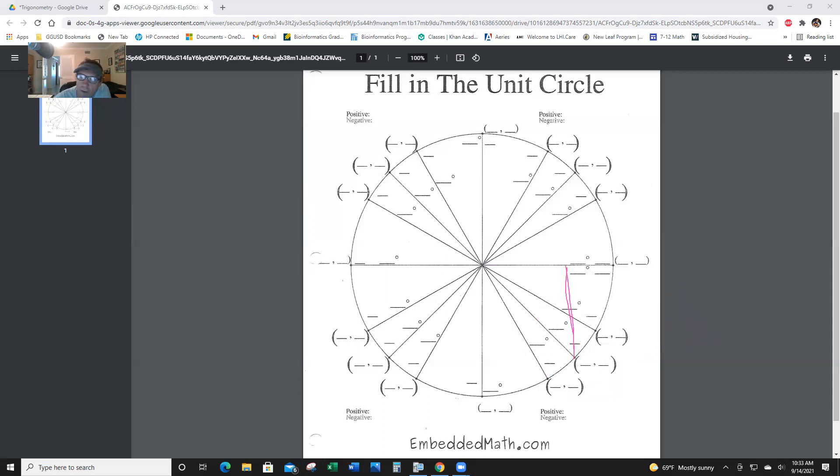Next one — this is a 45-degree reference angle: 7π over 4. In the fourth quadrant, x is positive and y is negative. So the coordinate is (radical 2 over 2, negative radical 2 over 2). And the last one is 330 degrees — that's a 30-degree reference angle. X is long and positive: radical 3 over 2. Y is short and negative: negative 1/2.